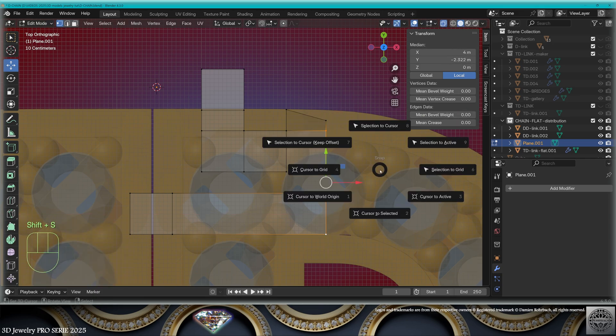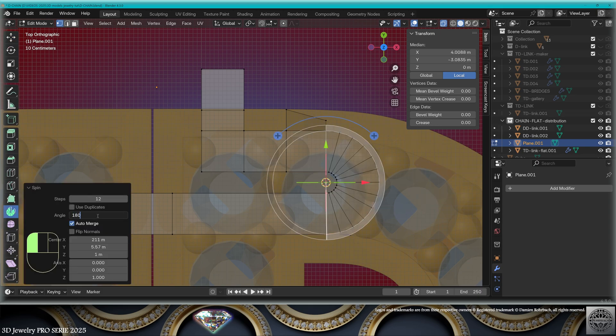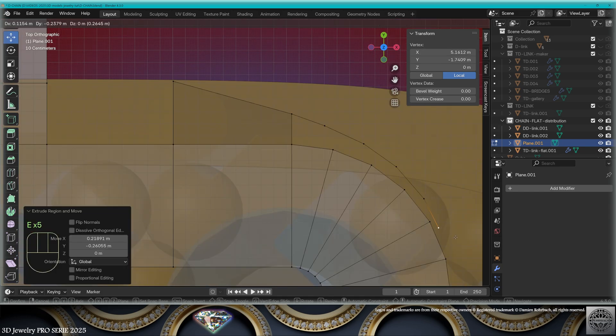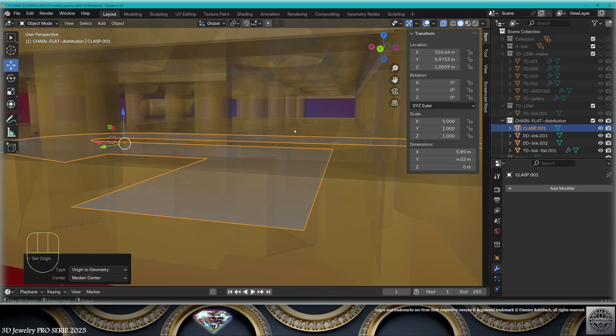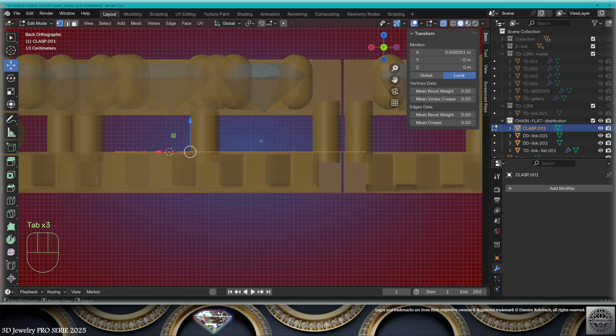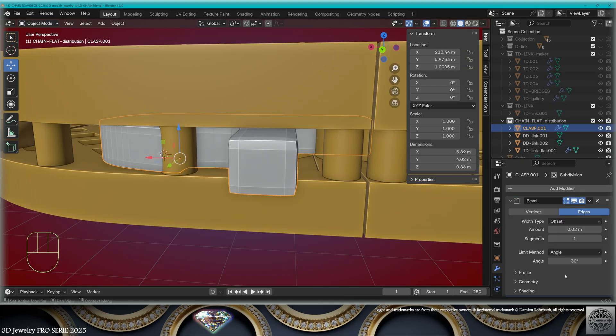Select this, cursor to selected, make a spin — obviously 180 degrees. Now this curve smooths out progressively. Exit edit mode, origin to geometry, check the level — slightly above the metal. Edit mode, extrude on the Z-axis, give it some bevel and subdivision surface.